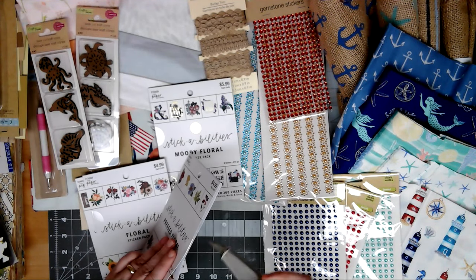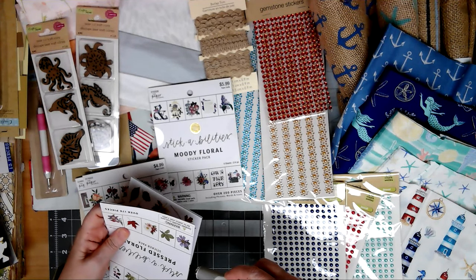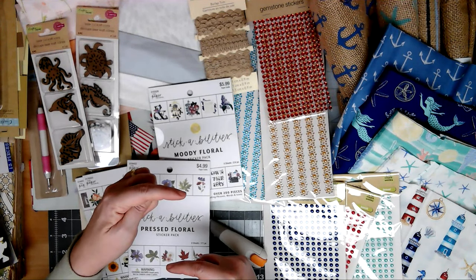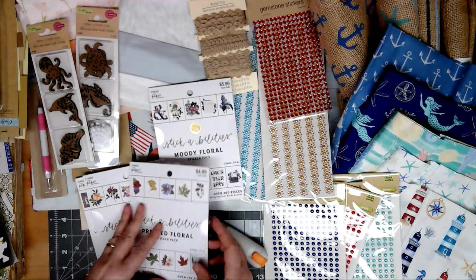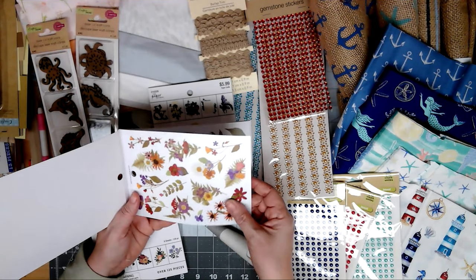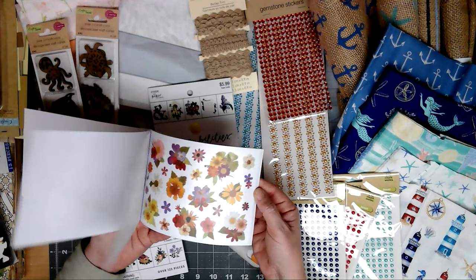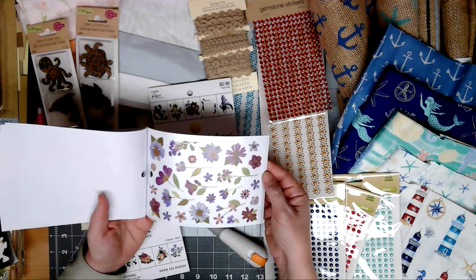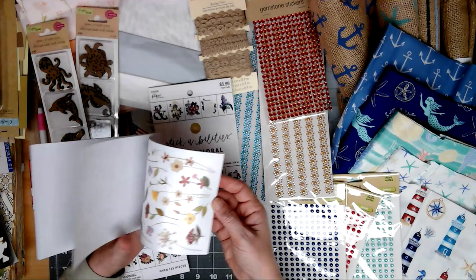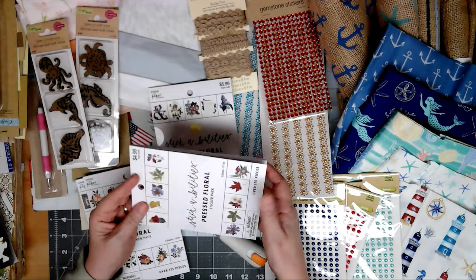This one is supposed to look like pressed flowers. I was really disappointed because the packs of vinyl stickers I got before that were big — this big — were gone. I couldn't find them. I don't know if they stopped selling them, but I'm kind of sad because these are small. When you want something nice and big to take up space, they didn't have anything anymore. These do kind of look like pressed flowers though, some of them.